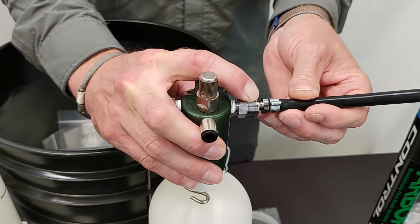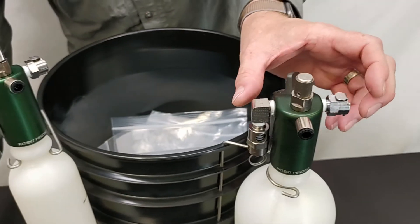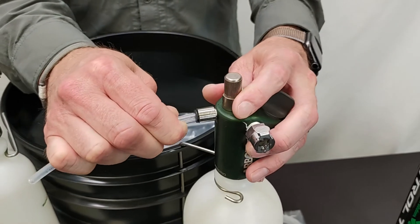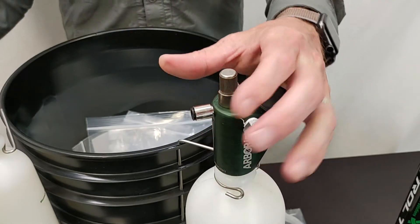To disconnect the pump you just push down on the tab and it comes right back off. In the front we have the quick connect to go out to your IV system — you just push the hose in and that's going to lock right in. If you need to take that hose back out, you push in, pull back on the collar, and the hose pops right back out.